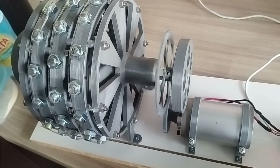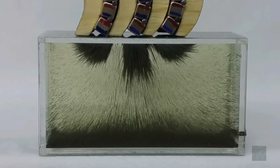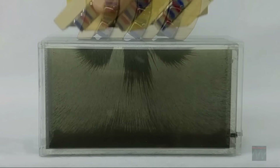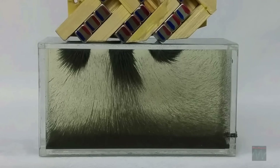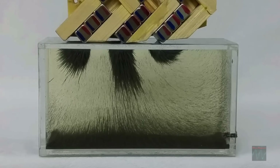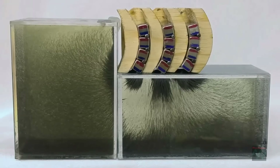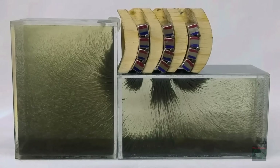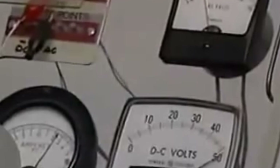At its core, the Troy-Reed magnet motor is a revolutionary new type of electrical generator that harnesses the power of magnets to produce electricity. Unlike traditional generators that rely on fossil fuels or other energy sources, this ingenious device uses the natural repulsive forces between powerful magnets to spin a rotor and generate electricity. The result is a completely self-sustaining system that can continuously produce electricity with no external input — a true game changer in the world of renewable energy.